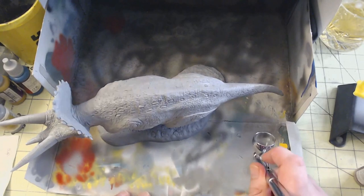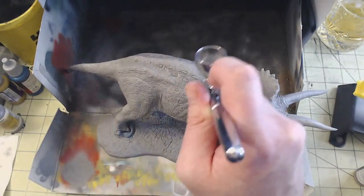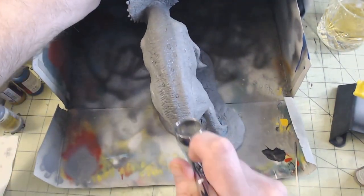I left the putty to dry and cure for 24 hours before I started painting. Once that was fully cured, I hit the whole model in Mr. Primer Surfacer 1000. The primer surfacers have a small grit to them that is perfect for covering up any small imperfections where the putty was blended into the kit, all but hiding it.